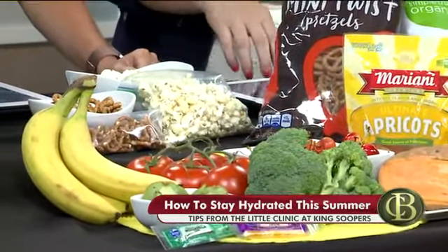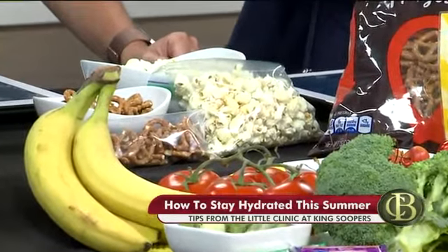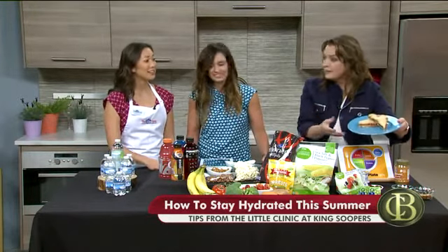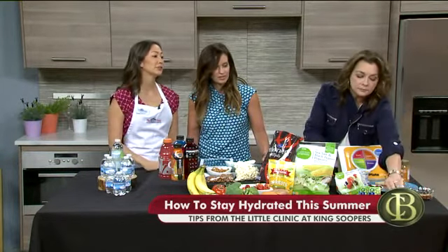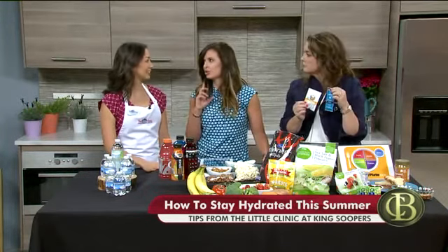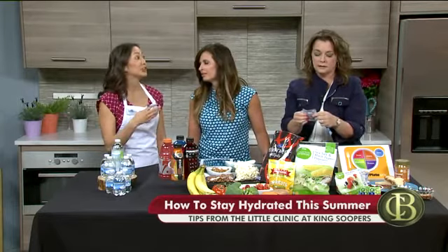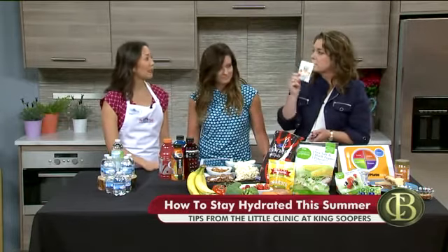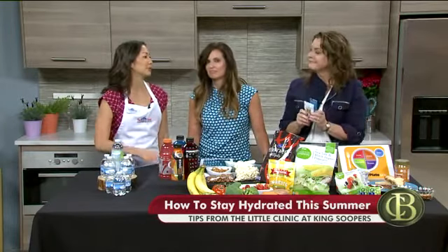A peanut butter and jelly sandwich is a perfect snack to have about 45 minutes before activity. The good old PB&J — there's potassium in the peanut butter or almond butter. I have really convenient packets of peanut butter and almond butter down there too, great to take on the go. And it's important to do this before activity, because when you're feeling that thirst come on, dehydration has already set in — that's too late. These packs are so great to take on hikes — they're perfect. And there's sodium in there as well to help keep those muscles working.